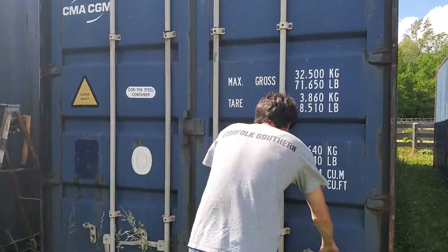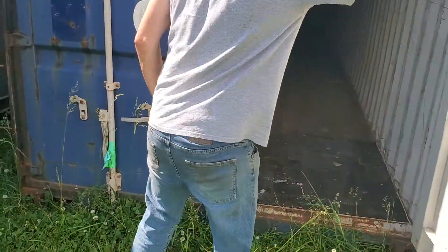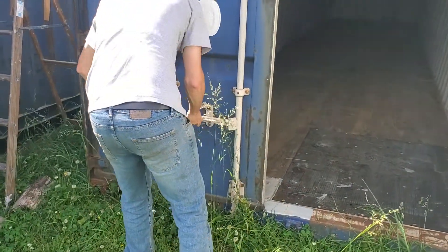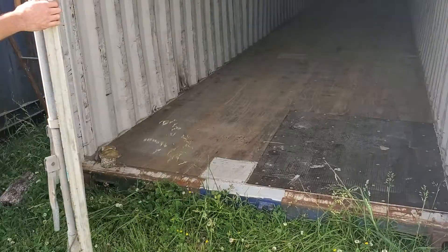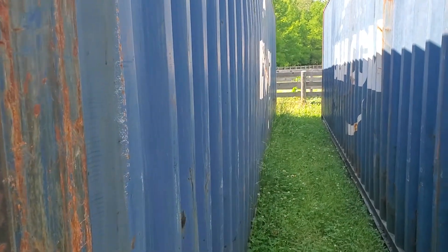We've got a WWT box here with doors that have nice handles. That's a plus about this box, besides it being knocked out slightly.